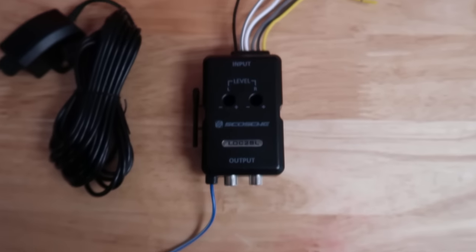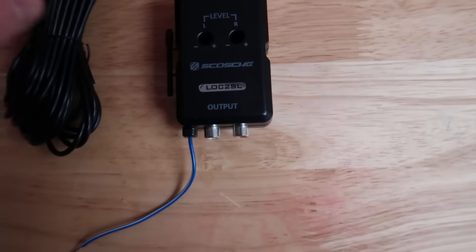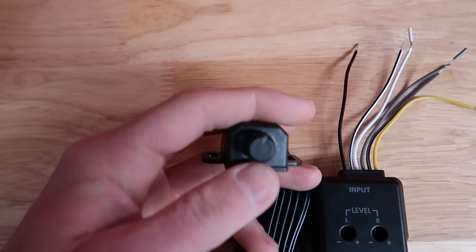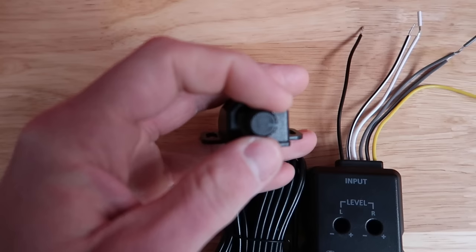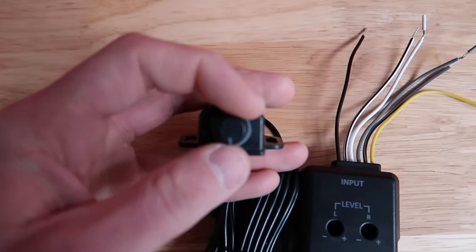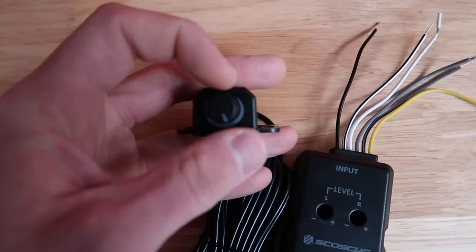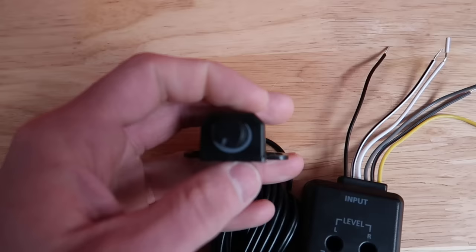The awesome part about this particular line-out converter is that it comes with a knob to adjust your sub level. So if you have a song where you want to turn it up a little bit or just have more fine adjustment so you don't have to go back there and fiddle with the amp, it automatically comes with this knob, which is really cool.